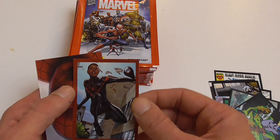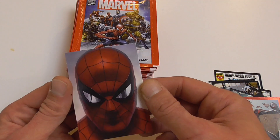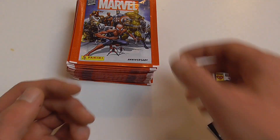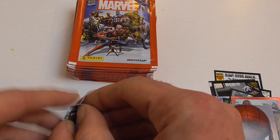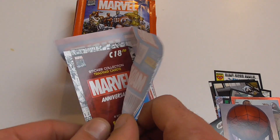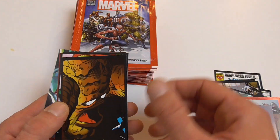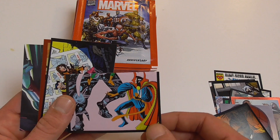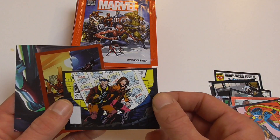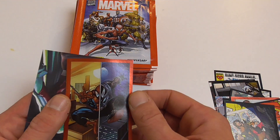Here we have the first issue of the X-Men, a nice Black Panther sticker, a nice Blade sticker, and a full sticker of Miles Morales Spider-Man, and a trading card with Alex Ross art with Spider-Man on it. These are pretty cheap — one pack goes for one euro and I bought them for about 80 cents per pack.